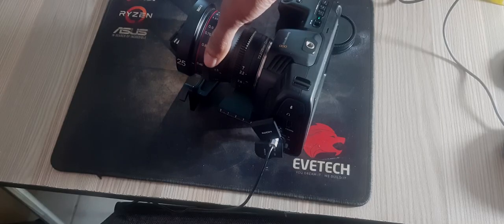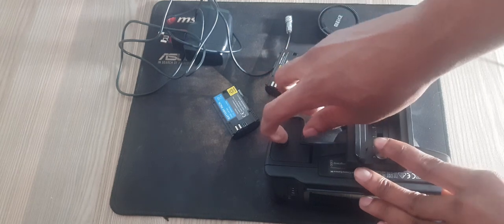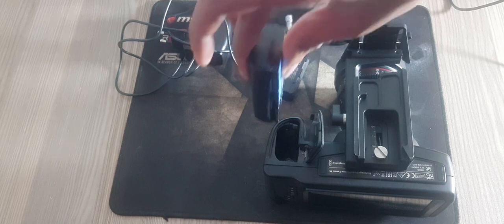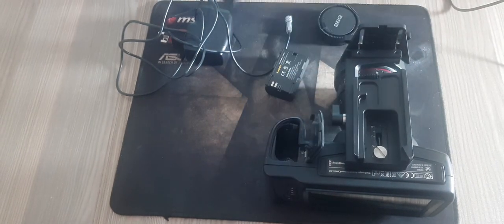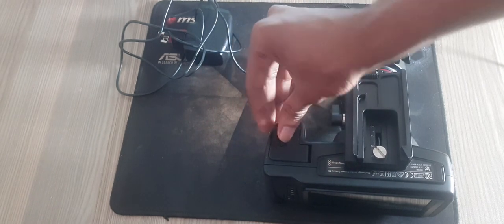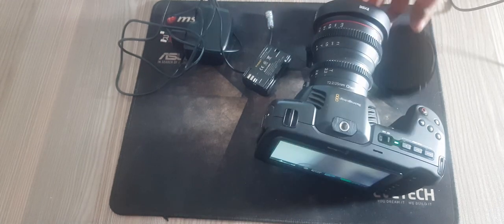A battery is included with the camera, but if you need additional batteries they can be purchased from your Blackmagic Design reseller or from most video or photography equipment stores. First step: on the underside of the camera, press the door release to open the battery door. Second step: with the contacts facing the terminal, insert the battery until you feel a click into place under the locking tab. To release the battery, push the locking tab towards the front of the camera and the battery will eject. Third step: close the battery terminal door and gently push until it clicks into place. Now push the power switch on the top of your camera to the on position. To turn off the camera, move the power switch to the off position.